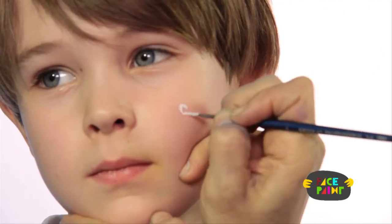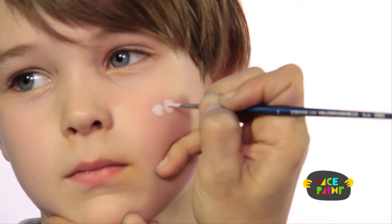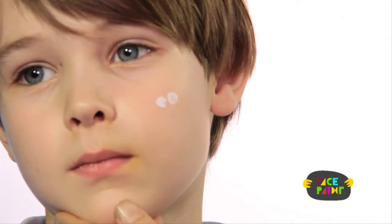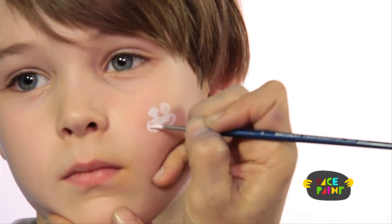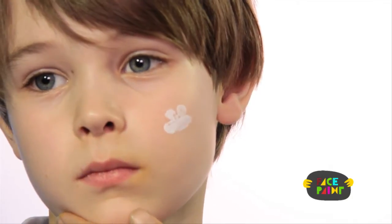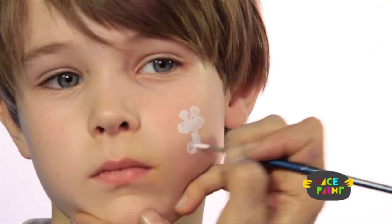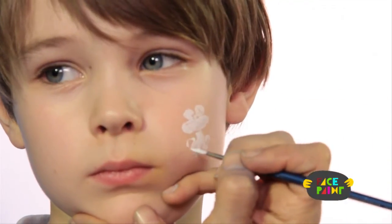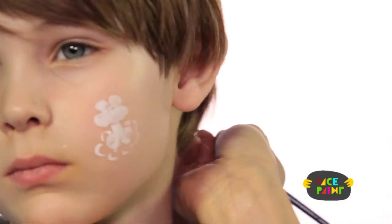The first thing we're going to do is outline the design of the frog in white. You're going to start with two eyes, and then make the mouth just like a long oval. Then you're going to make the feet and the legs — he's going to be sitting — and then trace a lily pad that he's going to be sitting on. That's the first step.